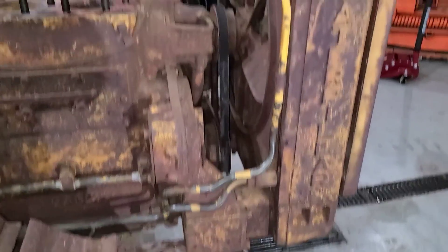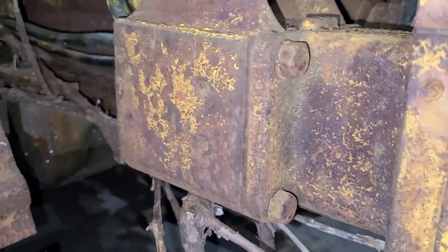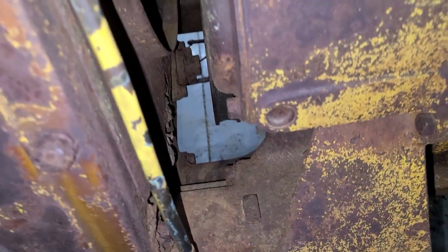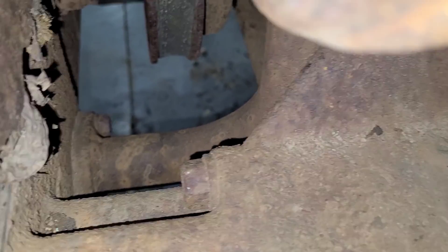Next up, we are going to pull the radiator off the front here, which means we are going to need to pull all of these bolts inside and out. And then there is a lower steel radiator line down there. We'll have to get that out of there too, and we'll get this whole radiator assembly out of the way.